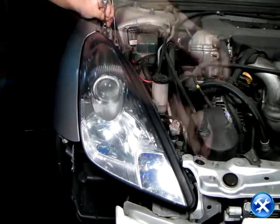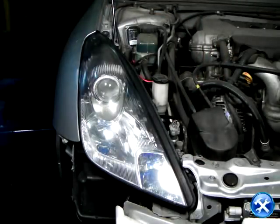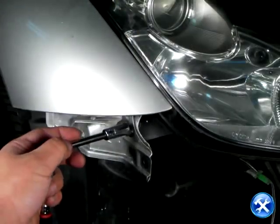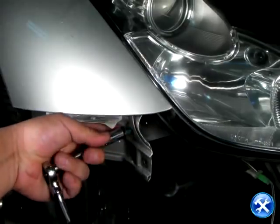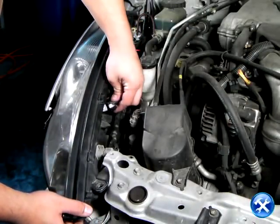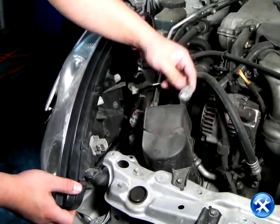Now to the final three screws that are holding down the headlights. We can start from the top, to the inner, to the outer, to the lower part of the headlights. Please disconnect all headlight harnesses attaching the headlights to the vehicle before taking the headlights off.